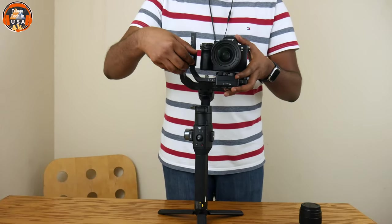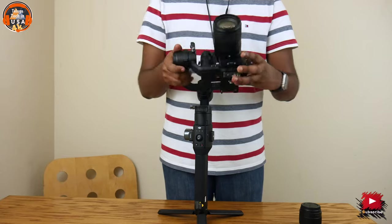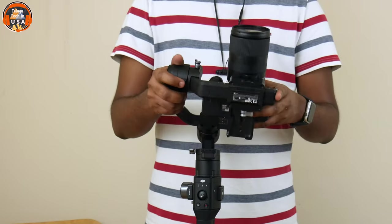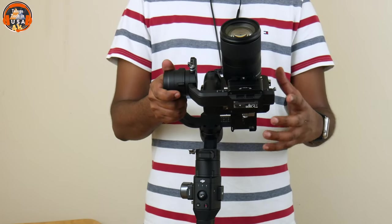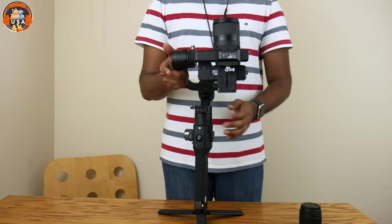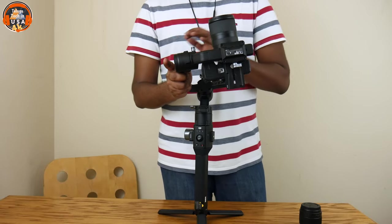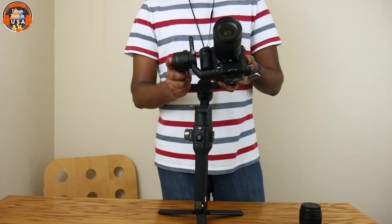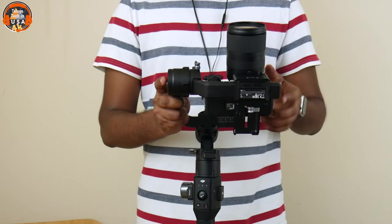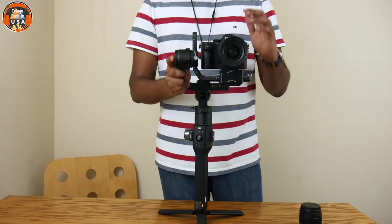I'll show you the front-heavy picture. I'll show you the exact camera settings here and how to balance with pan axis and tilt axis. If we use the locking mechanism, the gimbal will balance the motors. The camera from the front should be straight — lower the head back as shown. The upper tilt and normal tilt give the perfect balance.